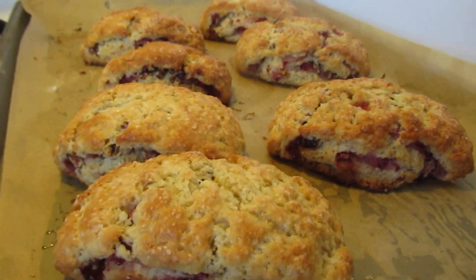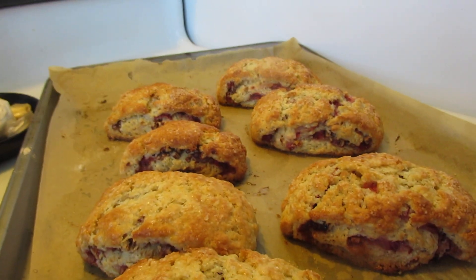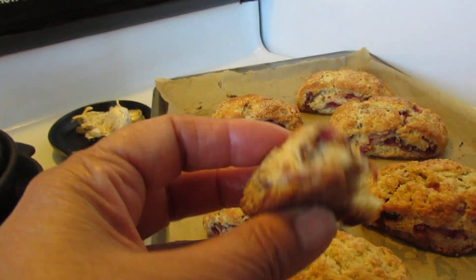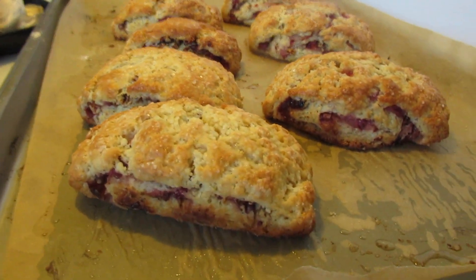These are nice — like cafe quality. I'm eating three. I ate the small ends. Oh god, they're so good. I gotta stop eating them.